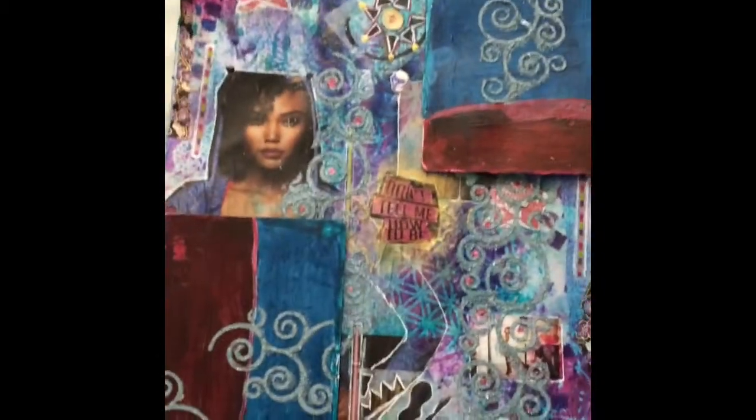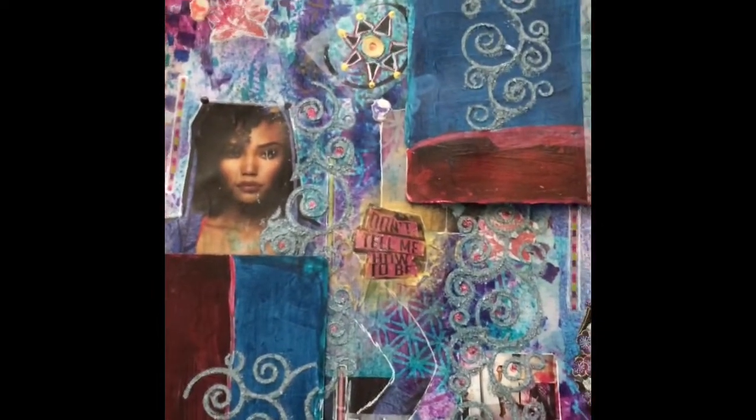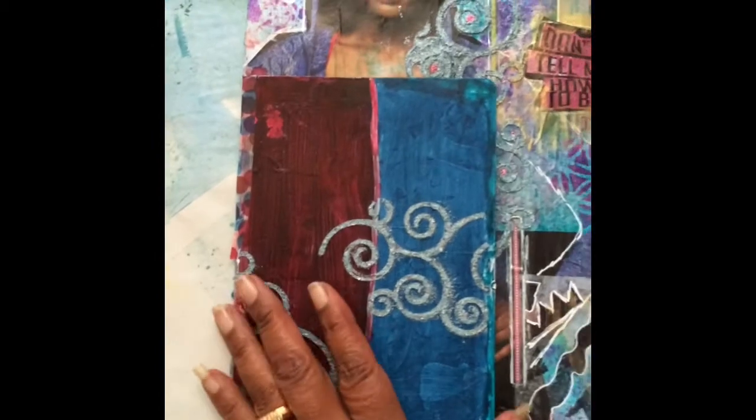Hi, it's Martini Yoganini here again, also known as Katherine Klinkskills Reynolds. Thank you for watching this video. This is the second part of the first one. I've washi taped on the cards.